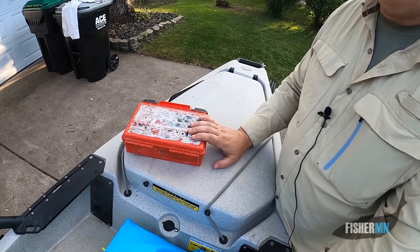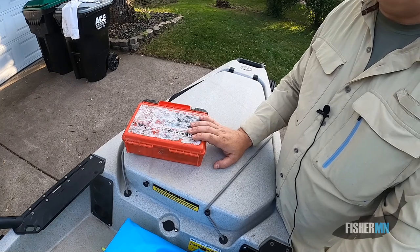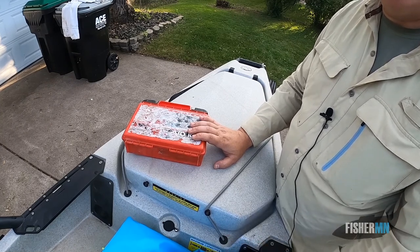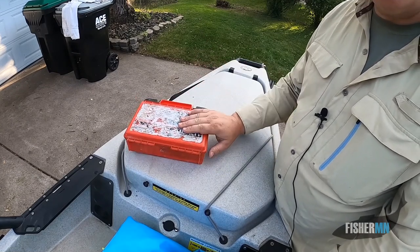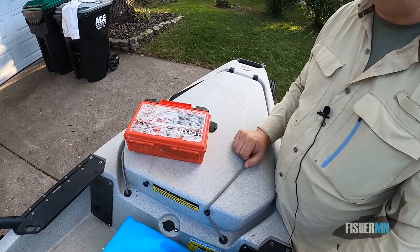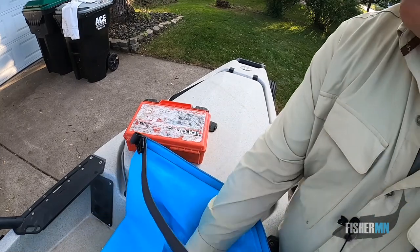I was lucky enough to have one in. I was fishing after dark on the Rum River, fighting the current, fighting the fish, and then I got a hook in my hand. I was able, with the other hand, to get out my first aid kit, get everything taken care of, and get that hook out of my hand. So having a first aid kit — very important.